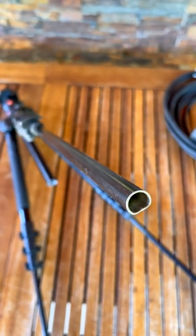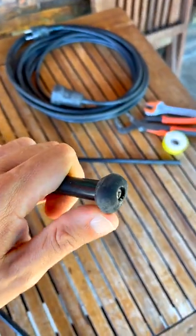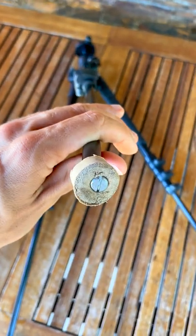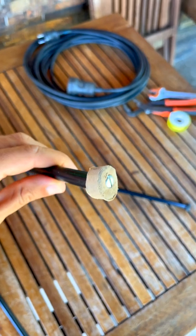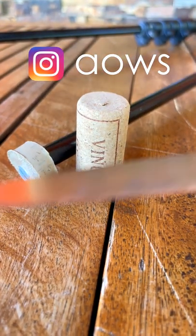I recently lost another of my tripod feet. Instead of replacing it with an original foot, I'm going to build one using the cork from a bottle of wine, like I've already done with the other leg. This is going to be pretty easy — we just need a cork and a knife.